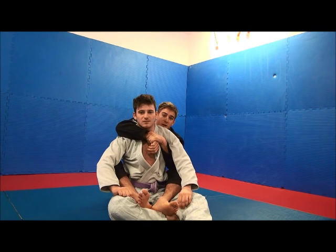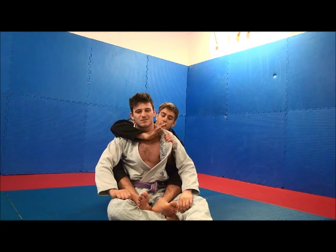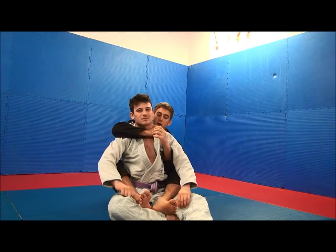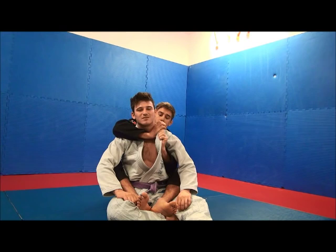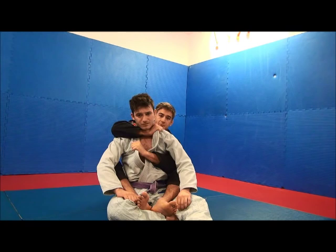Okay, so first things first, I'm going to get the seatbelt, and from here I'm going to open up the lapel and grab. So I'm opening it here and grabbing. The other hand is going to grab below my other hand. This is the one that has to be tight, so I can actually grab a bit lower with this one.